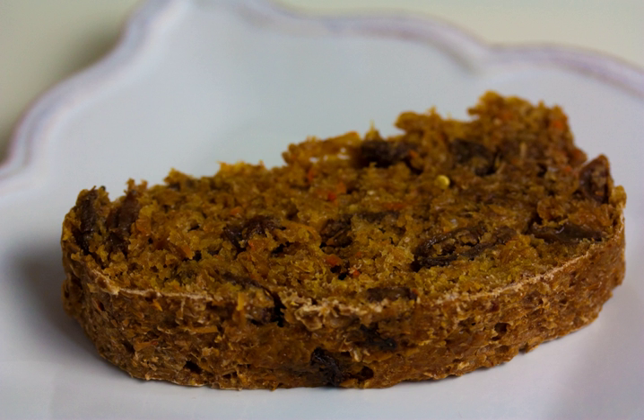Carrot bread can be prepared as a sourdough and multigrain bread. It may be eaten plain, served with butter, or topped with an icing or glaze. Carrot bread can be served as a means to increase vegetable intake in diets.